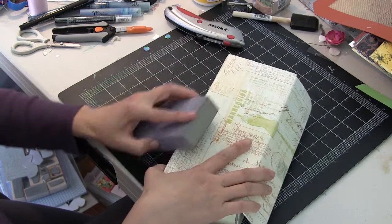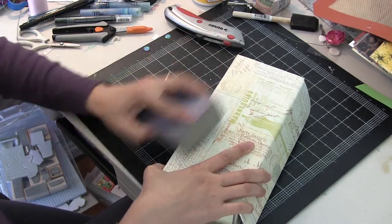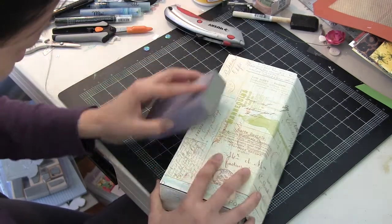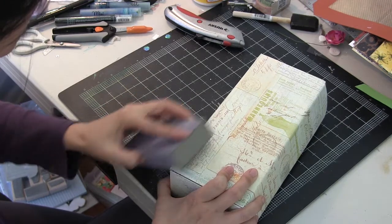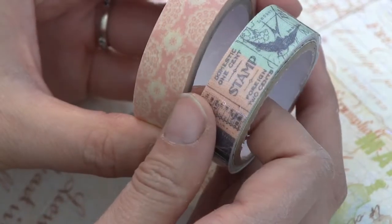Once the Mod Podge is dry, it's nice to sand away or trim away any excess paper that may be hanging off or interfering with the ability to bend and fold at the creases. I did that with a medium grit sanding block that I got from my local hardware store.